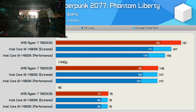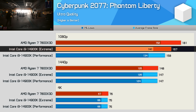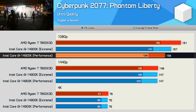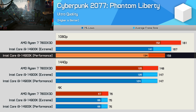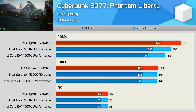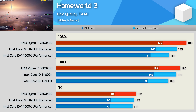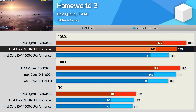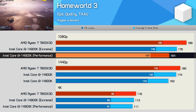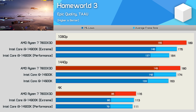Moving on to Cyberpunk 2077, the 7800X3D is 8% faster than the 14900K using the extreme profile, and 15% faster when limiting Intel to the performance profile — around a 5% reduction for the i9. In Homeworld 3, the 7800X3D leads the 14900K by an 8% margin, or 15% with the performance profile, meaning a reasonable 7% uplift from performance to extreme for the 14900K.